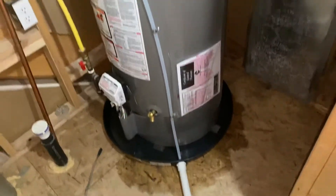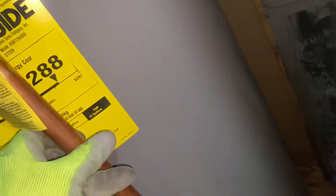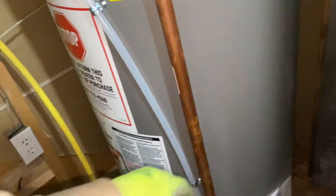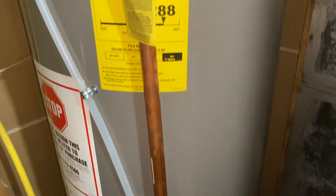We had to shim around this to get it level so it wasn't bouncing around. I forgot the pipe dope on that line here — I'll get that — but it's still within our six inches of the pan down there.